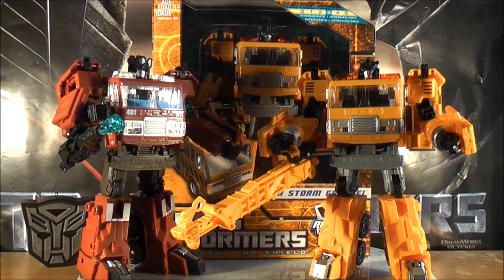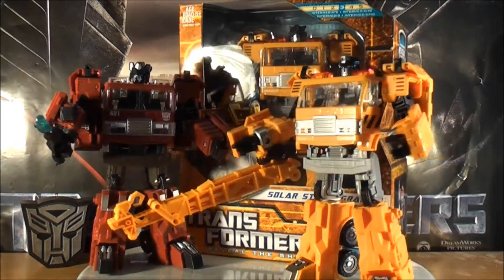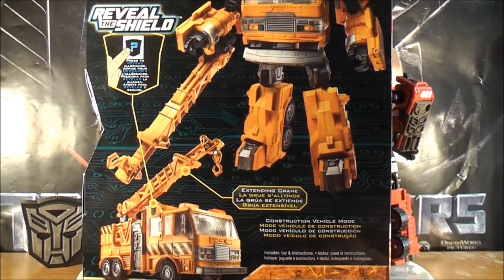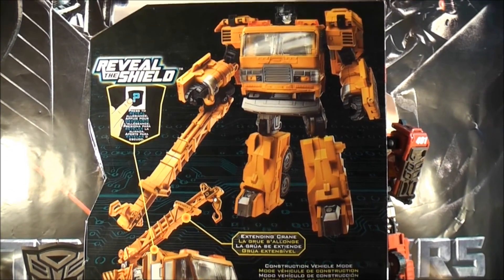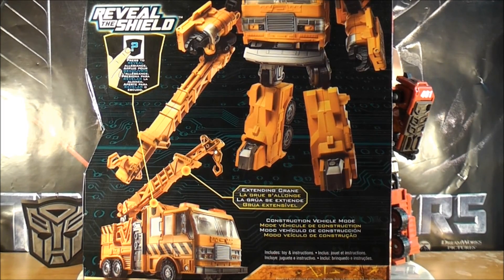Hey guys, MikeMouse74 with a video request by 84Ironhide - I'll also be dedicating this review to him as well. This is a video review of Transformers Reveal the Shield Solar Storm Grappel with my comparison of Transformers Universe 2.0 Inferno. I thought I'd quickly show you the box that he comes in and the back as well. You can see Solar Storm Grappel in robot mode and vehicle mode, and the Autobot Reveal the Shield logo is on the side of the truck, which I'll be showing you a little bit later in the review.